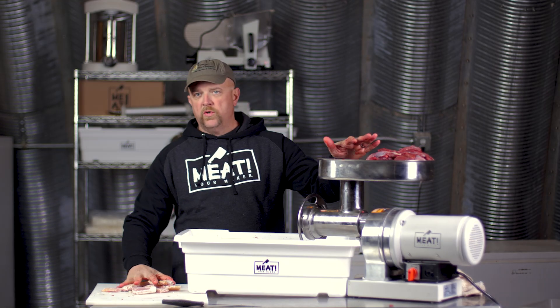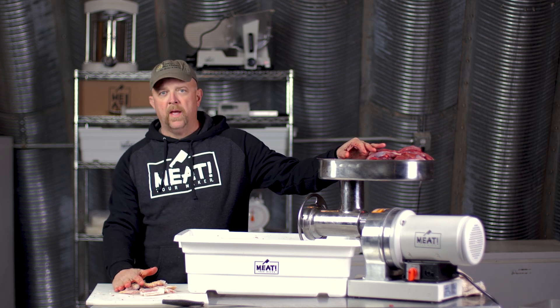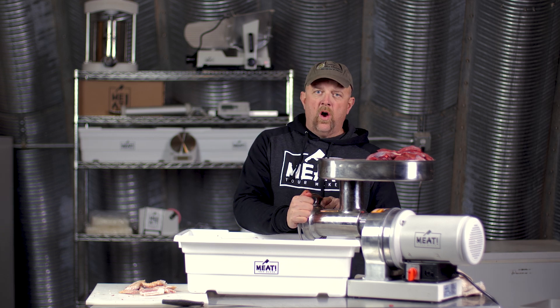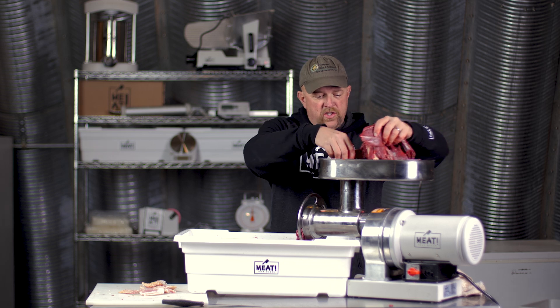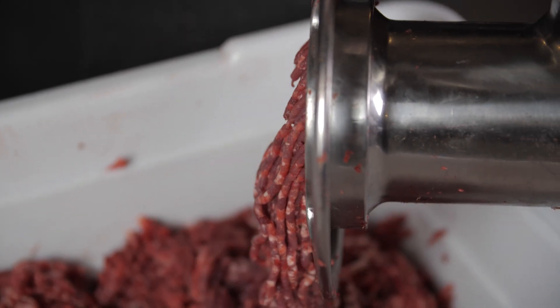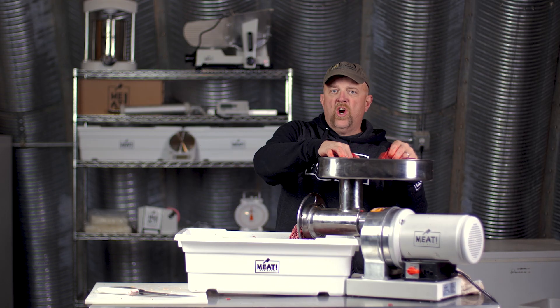We're going to do 10 pounds of burger real quick. I like to cut mine with bacon. We've got our grinder attachment, auger, and blades all fresh out of the freezer, because we're going to be adding quite a bit of fat. We're going to cut that fat in just a little tiny bit at a time. On this one I'm going to use my fine grinding attachment instead of my coarse grind.